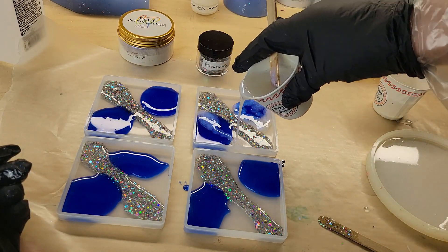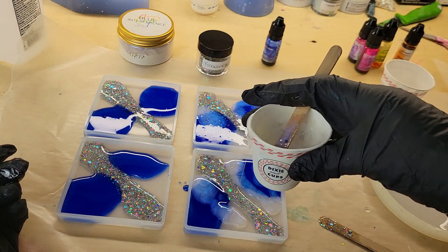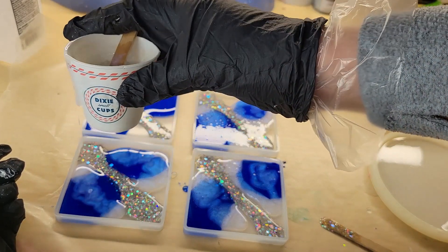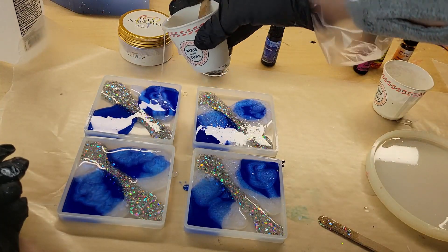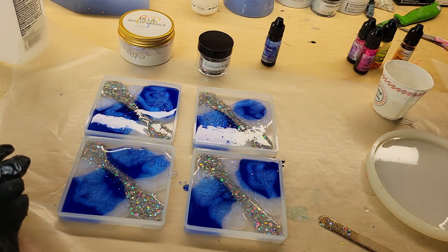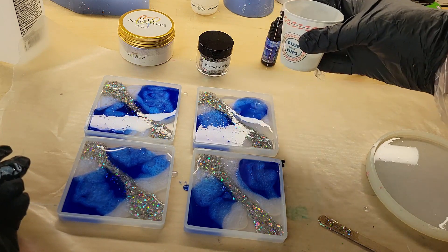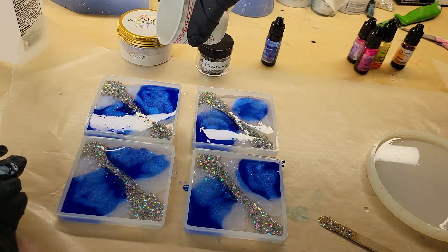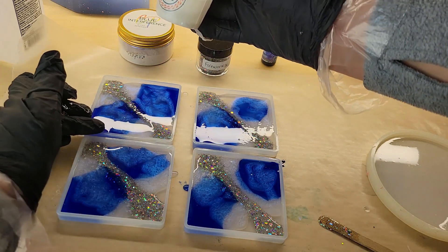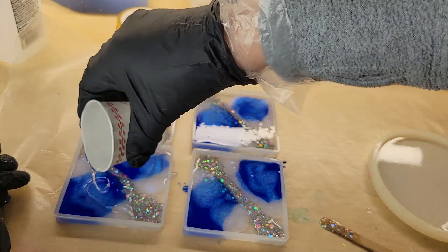I did mix up my resin off camera for this set. I'm using the TotalBoat tabletop epoxy. If you're new to resin and want to see step by step how I mix my resin, I'll link my Milky Way coaster tutorial down below in the description box — in that video I show you step by step how I mix my resin and pigments, and I do it the same way every time, so I just cut the mixing out of this video.